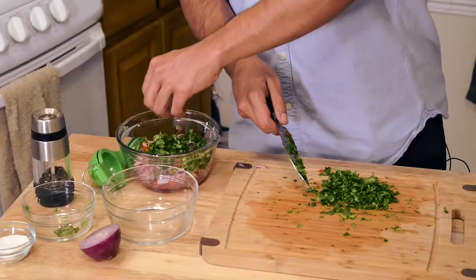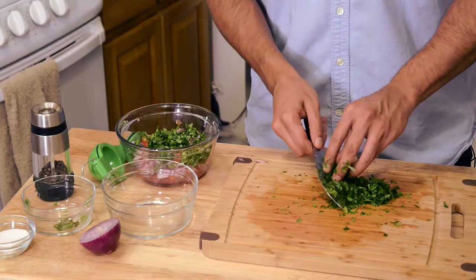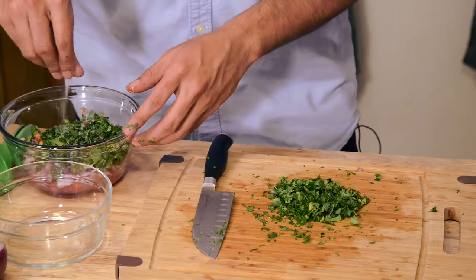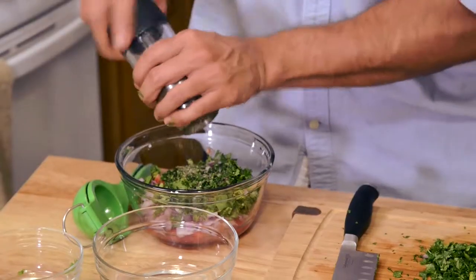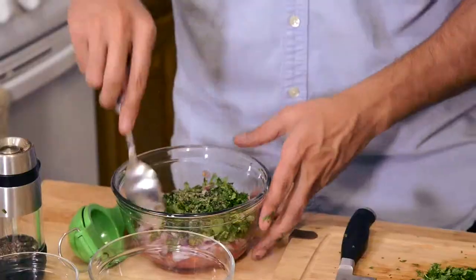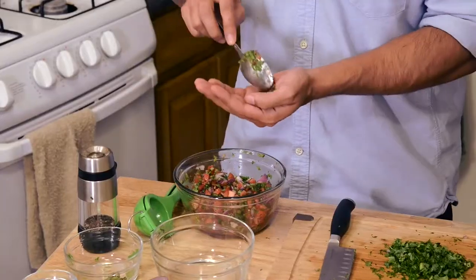Put it in here. That looks beautiful, let me tell you. We're gonna give this a quick mix. Put in some salt and some pepper. Now we're gonna go ahead and mix it with our spoon. Go ahead and mix that really well.